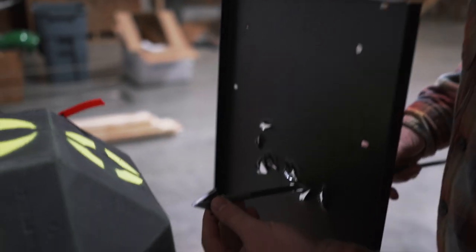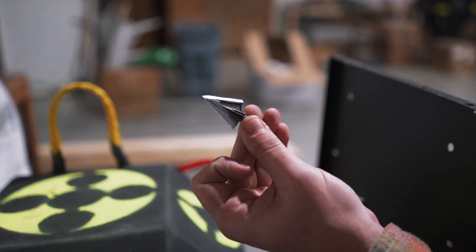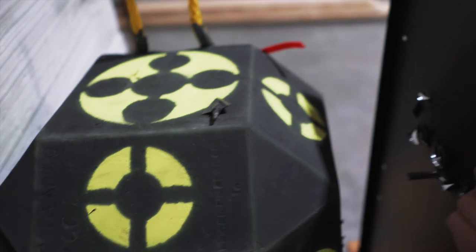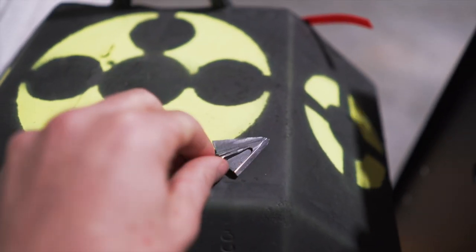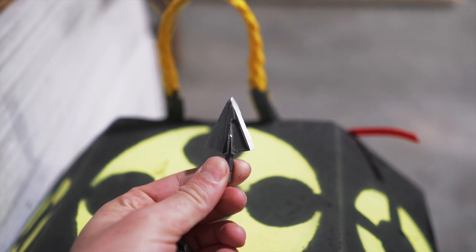This is number 50. Broadhead tip — still fine. Getting a little edge chatter now, but for 50 shots through a steel plate, what are you going to expect? But this S7 tool steel is just amazing. We're going to keep going.